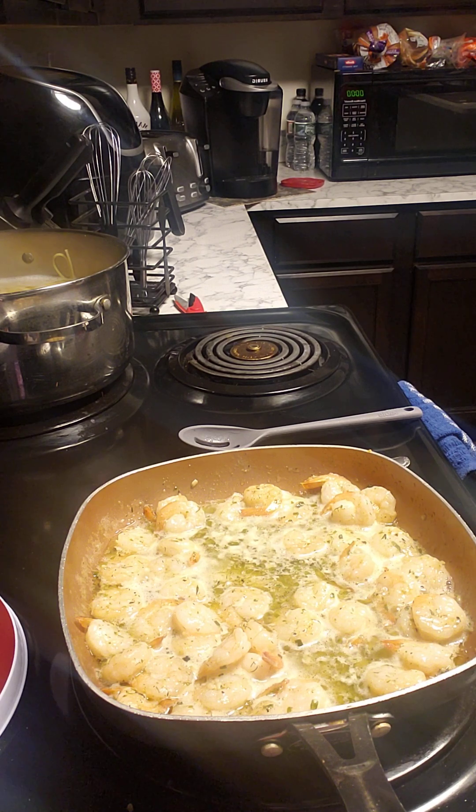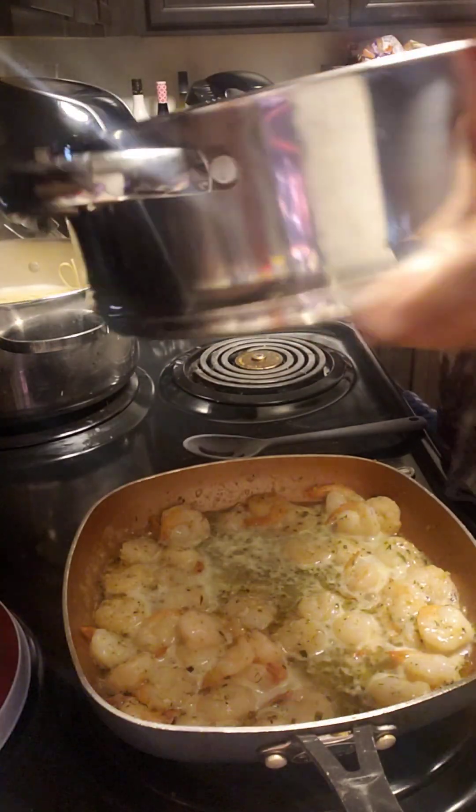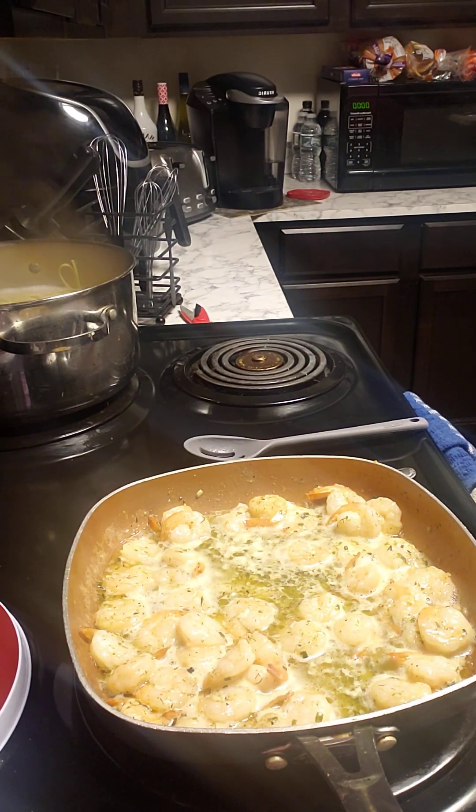That's done too, so now I'm gonna strain it — give me a minute. I forgot to run the dishwasher.